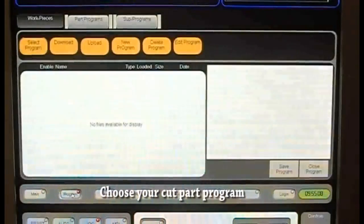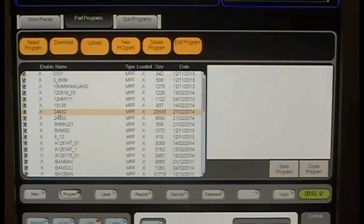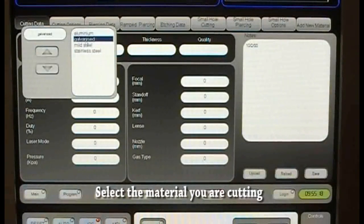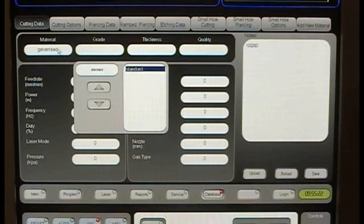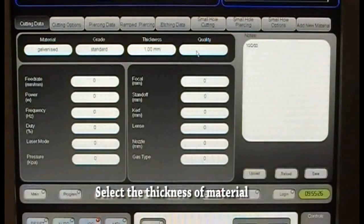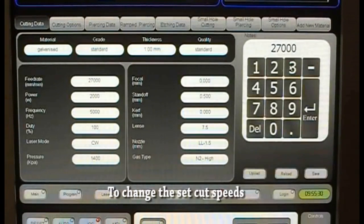Cutting using this machine is a very simple process. Firstly, selecting your creative cut part, then selecting what material you will be cutting, and deciding the thickness. It will then automatically use a library of information to set your cutting parameters.